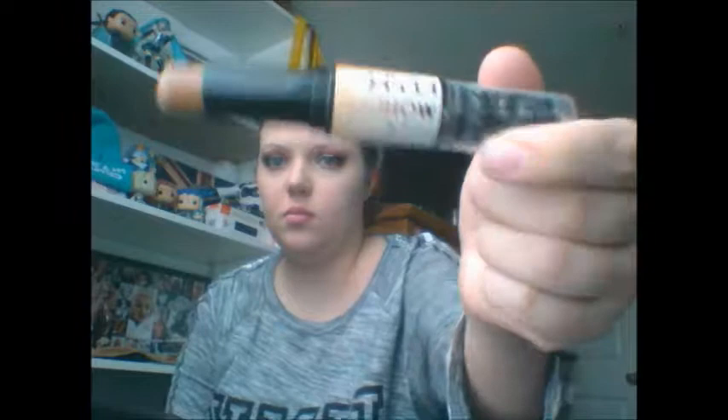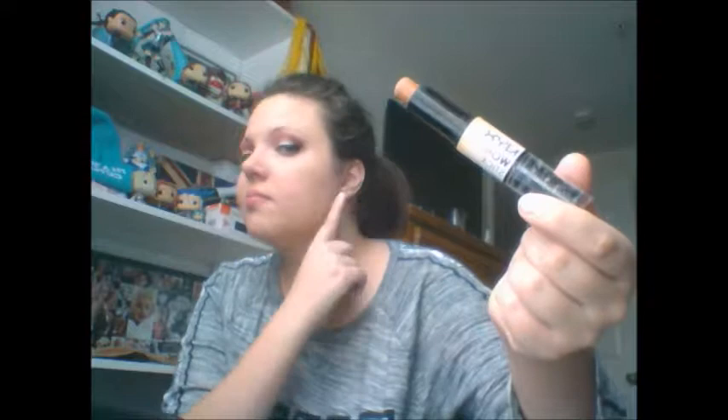Next is concealer — you just don't use dots. Kind of spread it out in a triangle type shape, and then just blend it in with your fingers, beauty blender, whatever you have on hand. Next is NYX Contour. Kind of just do my cheekbones, my nose, my jawline, and on my forehead, as you can see.